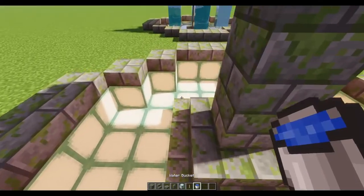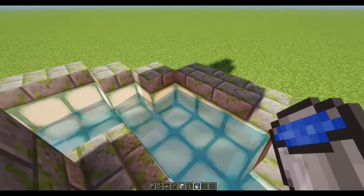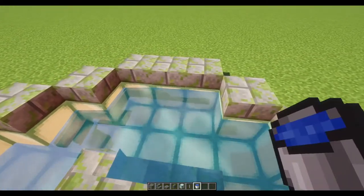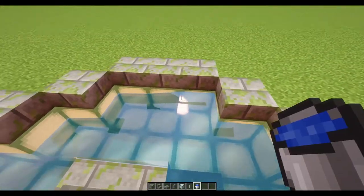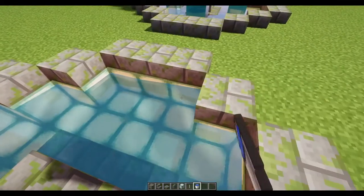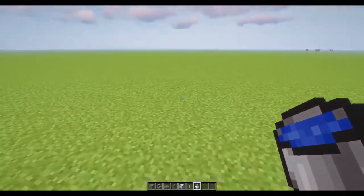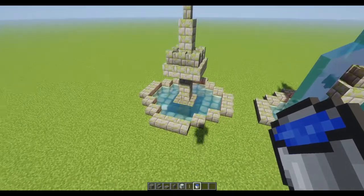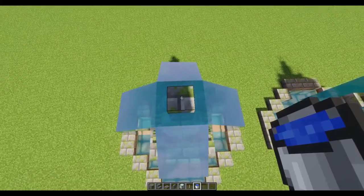Grab our bucket — now we want to fill in the bottom first, and just go around all the sides so that way I can get a good even level water surface. I'm not the best at water in Minecraft. There we go, looks like that. Come up over the top and pour right down over the top.